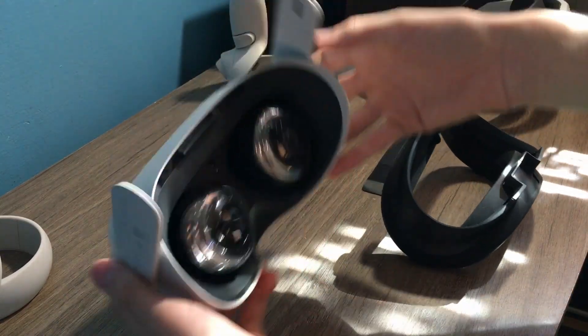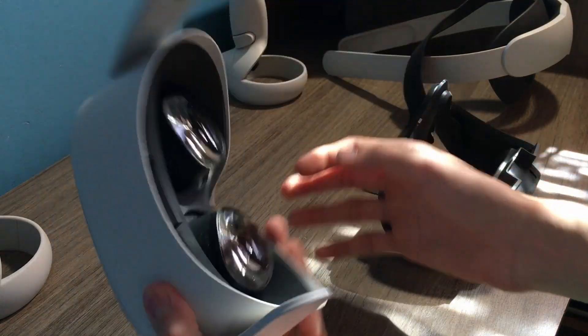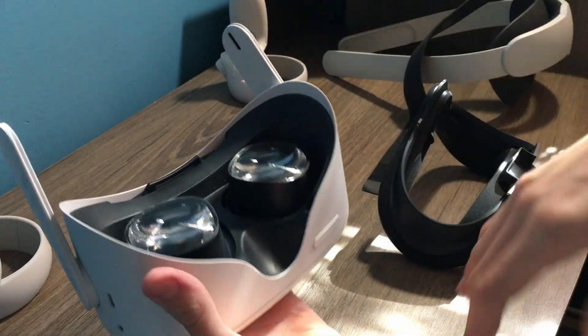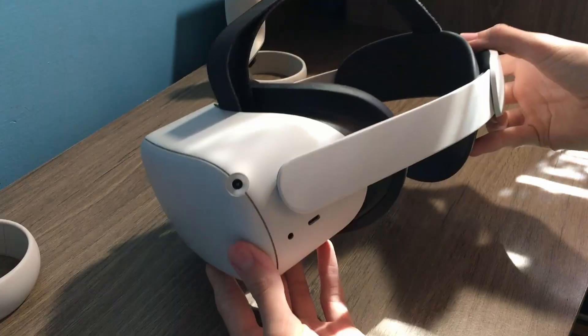Once you have all that off, you've just got a little bare nugget — and that's the entire VR headset. It's actually really incredible how small this thing is. So now it's time to put all the accessories on, and there we are.